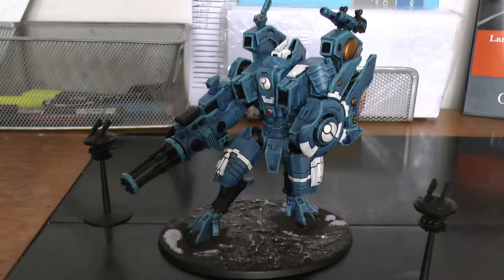Its special rules: it has For the Greater Good. It has the Riptide Shield Generator, which gives it a 5+ invulnerable save. Obviously its safety protocols. The Shield Generator on the missile drones gives a 4+ invulnerable save. The Riptide has drone support. The Nova reactor — in your movement phase you can choose to use the Riptide's Nova reactor. If you do, the Riptide suffers a mortal wound, then choose one of the following effects until the beginning of your next turn. The Nova shield makes its Shield Generator a 3+ invulnerable save rather than 5+.